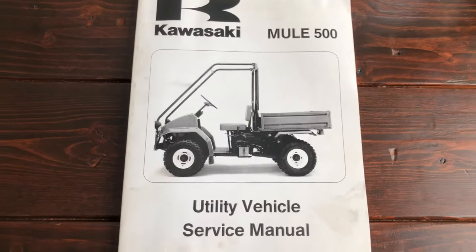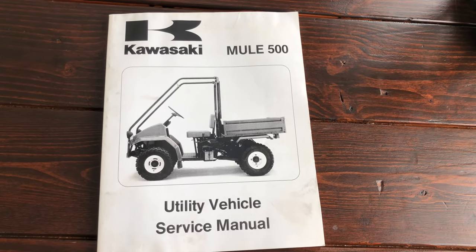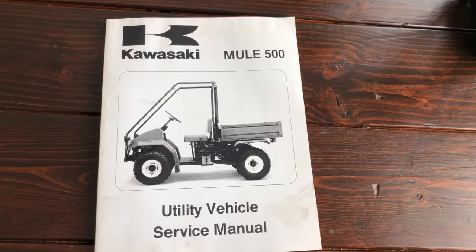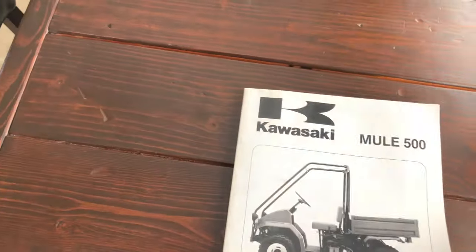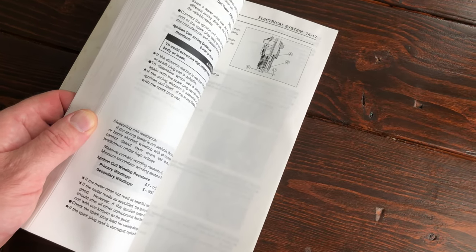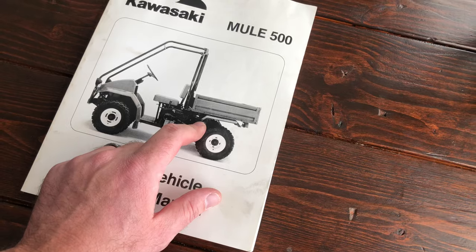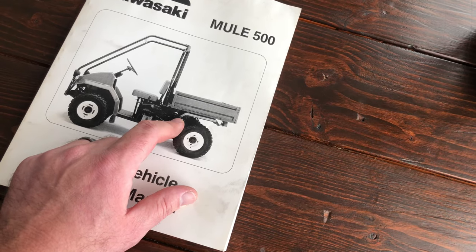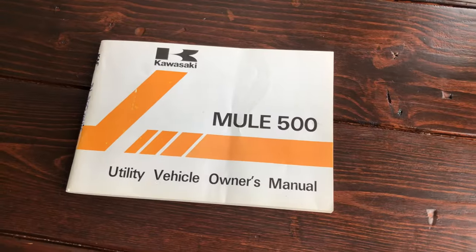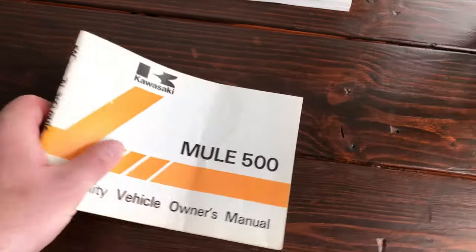I'm not a mechanic by trade — this is just a hobby — so your mileage may vary. Some guys can just look at an engine and tell you what's wrong, but I like to have the service manual. One of the things I'm particularly going to use is the wiring diagram. Given the condition of the wires on this machine, the chart in the manual identifies wire colors, their function, and which components they originally connected to. For me this is going to be invaluable. I also picked up the owner's manual for the Mule 500 B1.